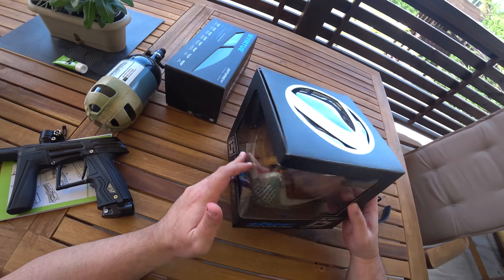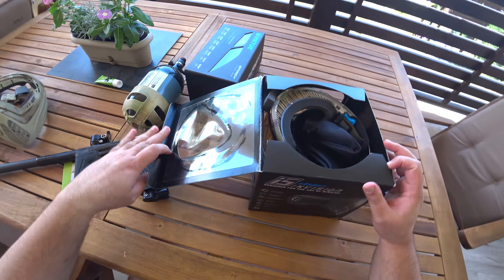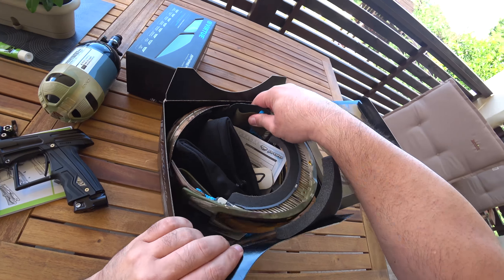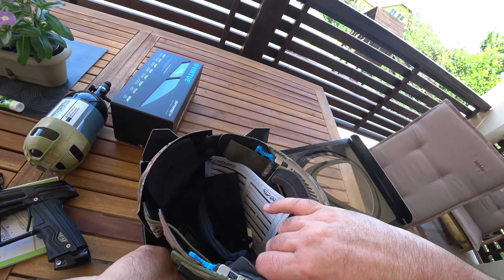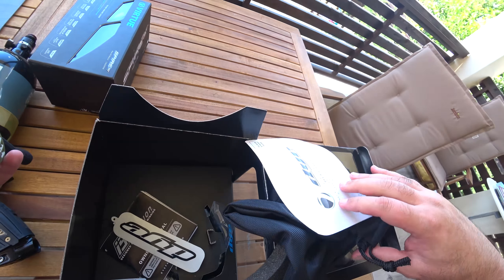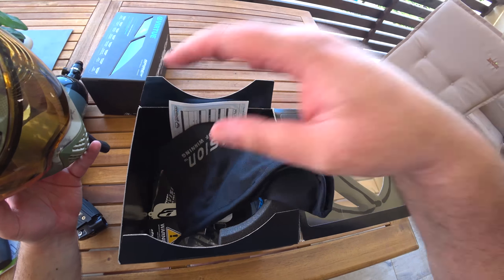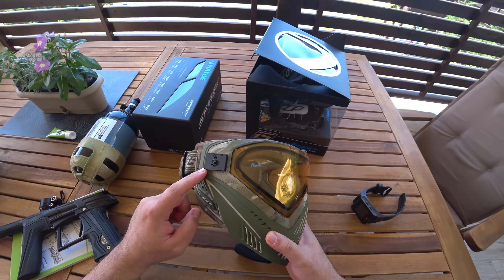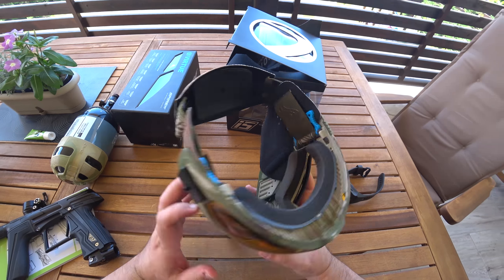This is my E5 — best mask ever. I already installed the new camera mount on it. Man, I love this mask, I really like it.